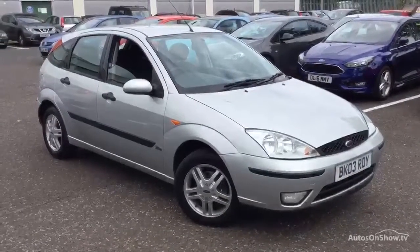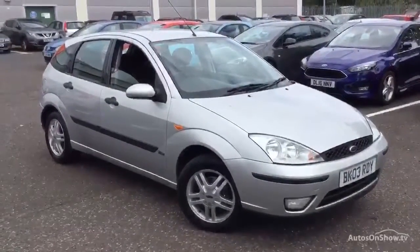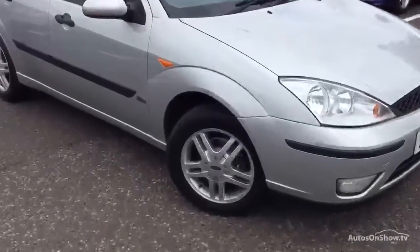Here we have a 2003 Ford Focus ZTEC five-door hatchback in silver. Starting with the offside front tire, you're looking at around two to three millimeters of tread depth in the center of the tire.